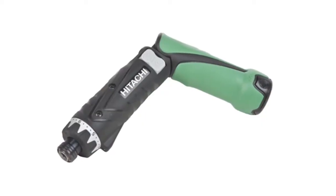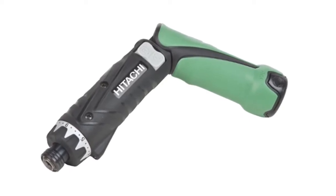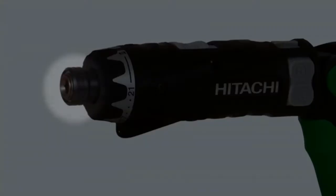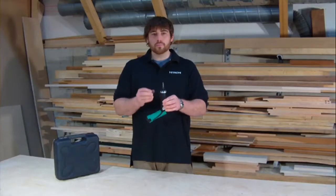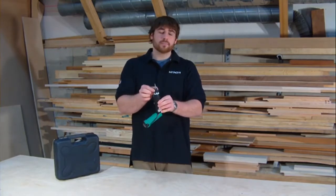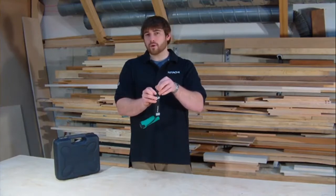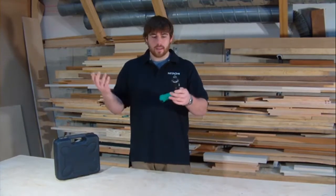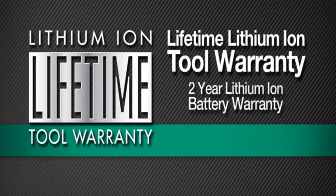At just over 10½ inches in length and weighing in at just under a pound, this tool is extremely lightweight and compact. It features a ¼-inch hex chuck for quick and easy bit replacement — simply slide the sleeve up, grab your bit, and replace it with any ¼-inch hex bit. This cordless drill driver features Hitachi's lifetime lithium-ion tool warranty and a two-year lithium-ion battery warranty, making it an even greater value.